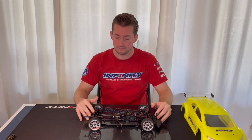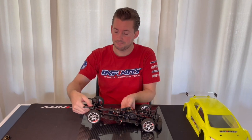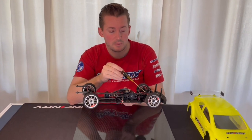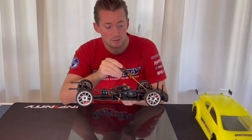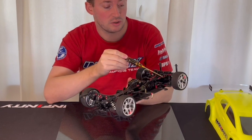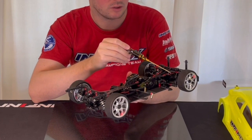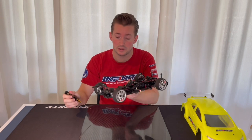If you remember from the i14.2 touring car, we have this aluminium upper arm piece — an aluminium piece which allows you to adjust the height of the turnbuckle, the upper links, the turnbuckle.